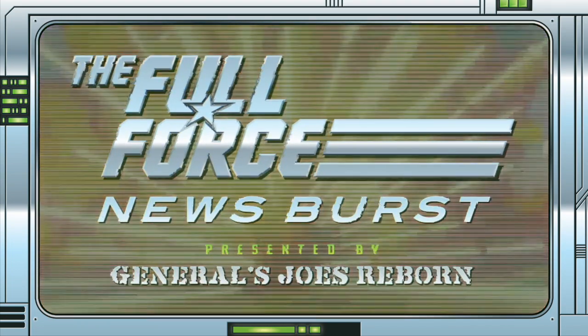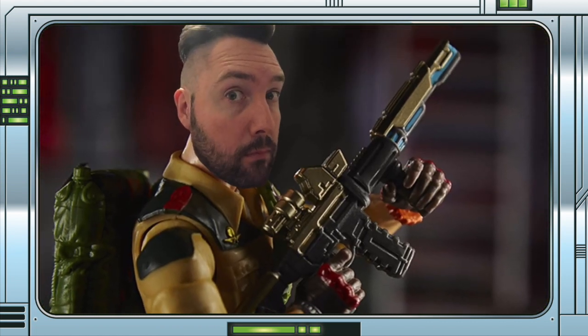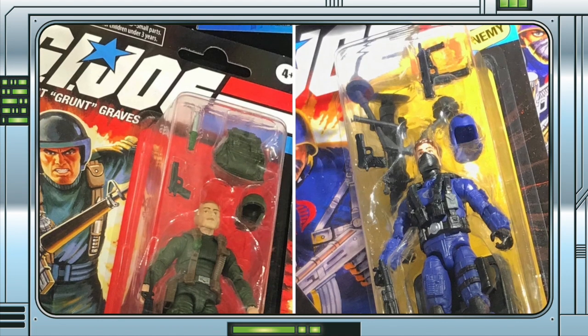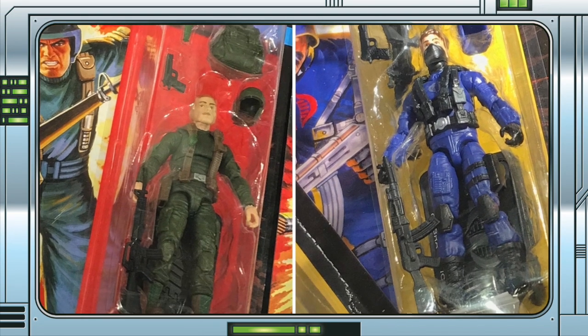It's the Full Force News Burst brought to you by GeneralsJoesReborn.com with me Christopher McLeod aka Diagnostic80. We have our first looks at Retro Grunt and the Cobra Officer at Hasbro Fan Expo.